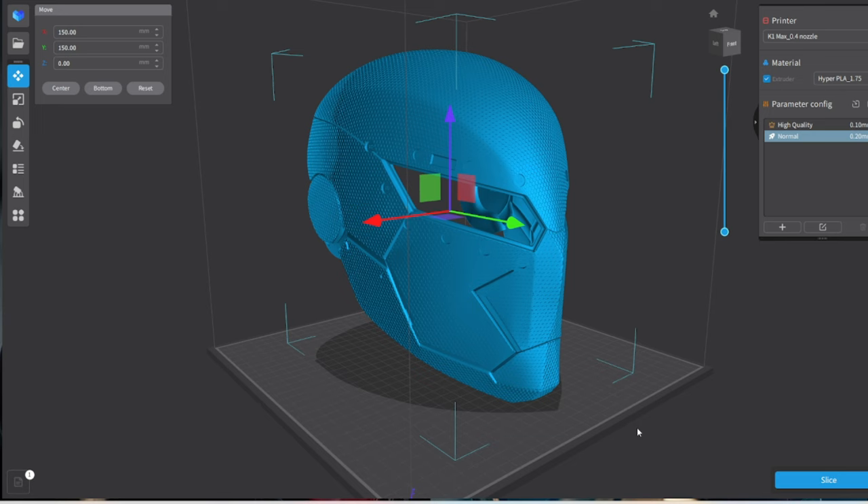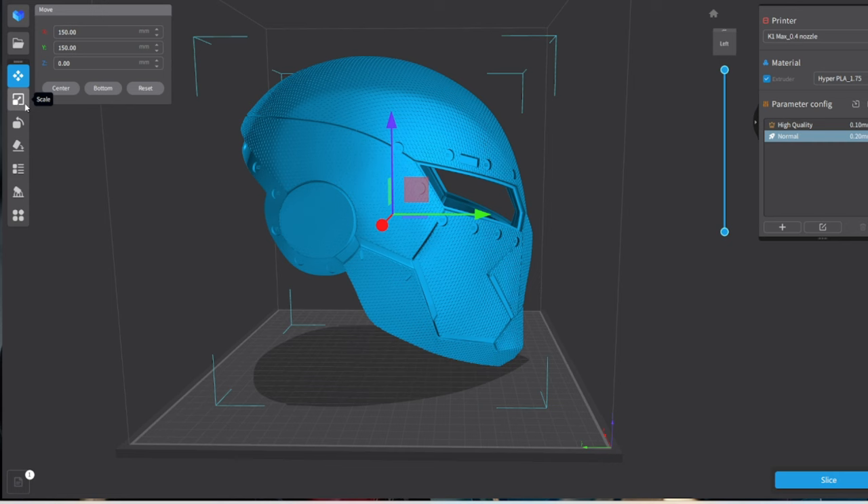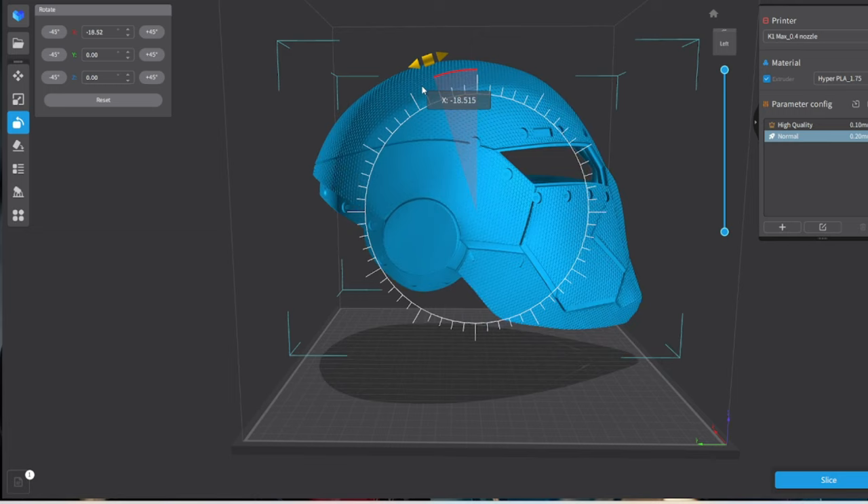Next up is Creality Print. This program needs work — it does not like using tree supports with complex models. I was not able to get tree supports to work with the textured version of this helmet and had to resort to standard supports. I ended up having to use custom supports at one point because the program kept crashing. But when it does generate supports and they actually print, they print beautifully and break off perfectly. Because we're printing this on the K1 Max, we can play with the helmet position more, lay it back a little flatter, then rotate it 45 degrees for stability.